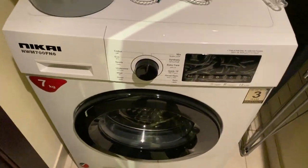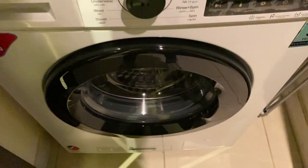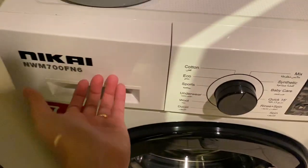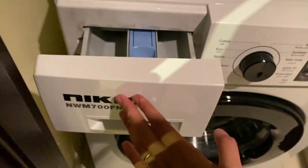To operate the Nikki washing machine, make sure that the main switch is on. Open the lid, then close it. Open the soap dispenser and load the soap inside.